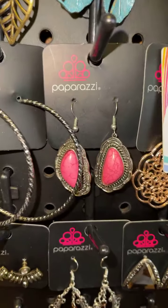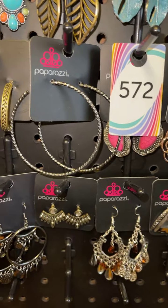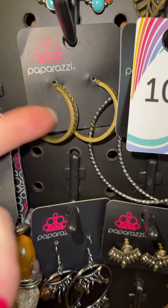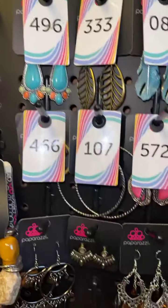Rose gold, number ten. Look at these rose gold — isn't that cute — four five three. Silver and pink crackle stone, those are five seven two. Gunmetal large hoops — I love me a large hoop, and they're lightweight — that's going to be one zero seven. Brass medium-sized hoop, a lot smaller than the gunmetal ones, that's four six six.